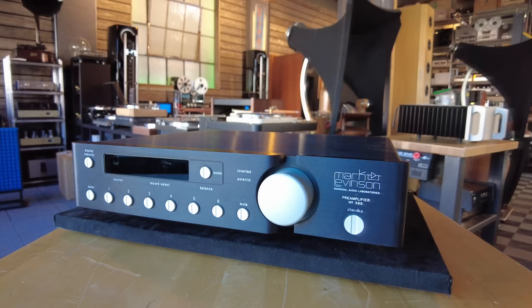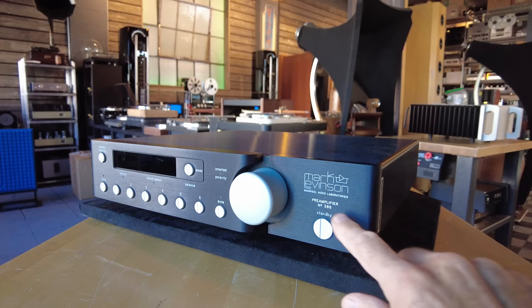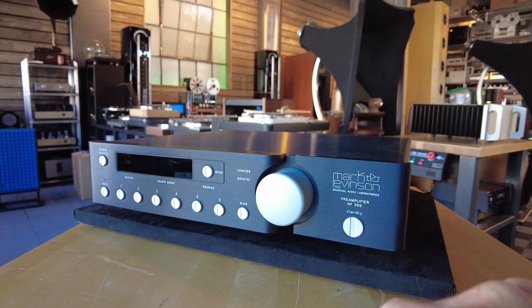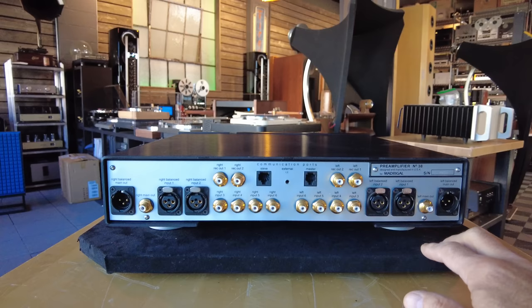Jumping forward to the mid-2000s with this Mark Levinson number 38S preamp — line stage preamp, no phono section on this one. This is the second iteration, the S version. I had this model when I was in college — actually I think I just had the regular 38. Super reliable, very, very well built, nice and easy to use. Typical 1990s–2000s Mark Levinson look and feel. Beautiful casework, and the circuitry is absolutely divine on the inside. These will operate reliably indefinitely.